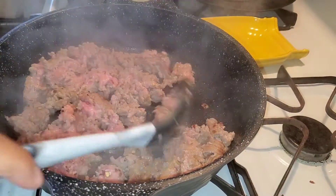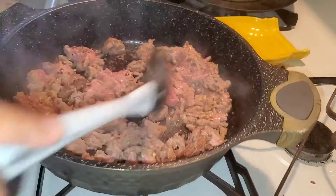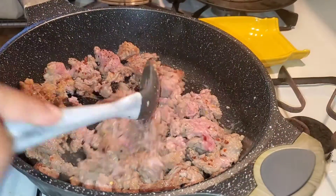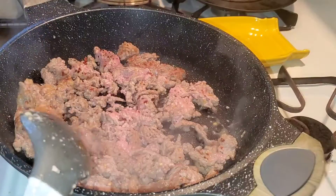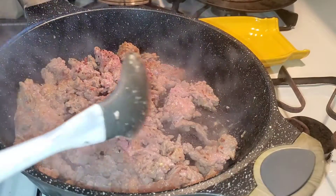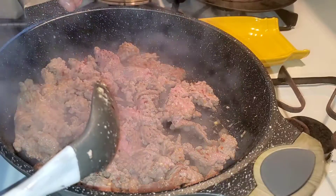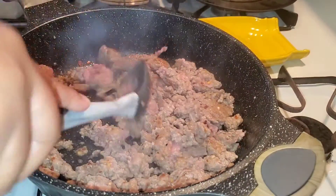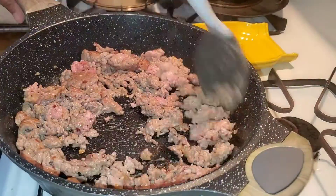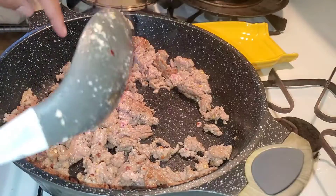Hey everyone, so today I started making dinner and I decided I should film this — why not! I have in here a pound of turkey, salt, pepper, red pepper flakes, onion powder, garlic, and minced garlic — about two cloves. I'm gonna fry this up with a little olive oil.